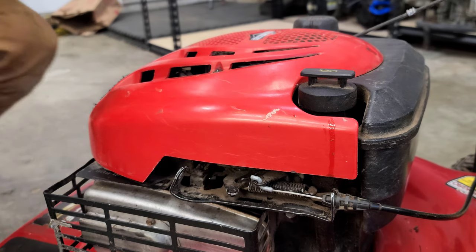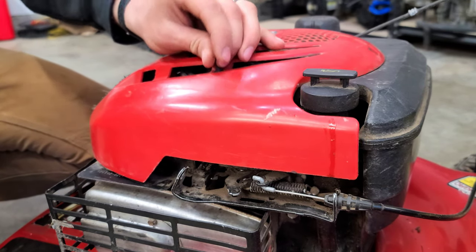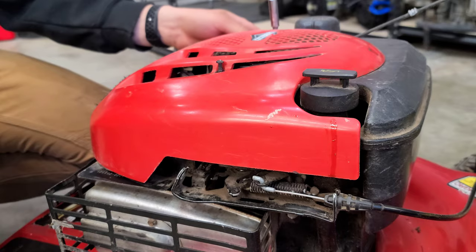I'm going to go ahead and take the engine shroud off — it's held on by two Phillips screws here. We're just going to push it back.